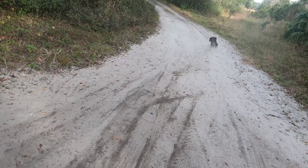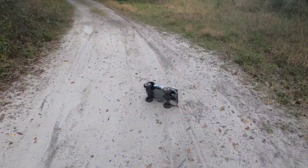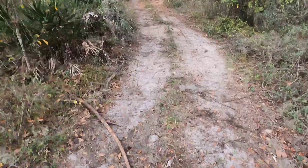Oh yeah — okay, huh. That wasn't the greatest thing. Wait, it's actually smoking — like pretty bad. I'm gonna go over there real quick because I think my RC might catch on fire!